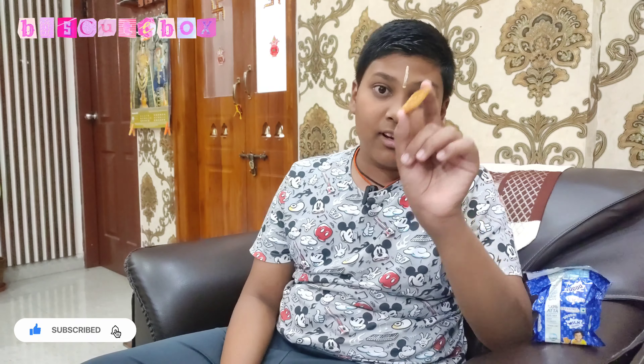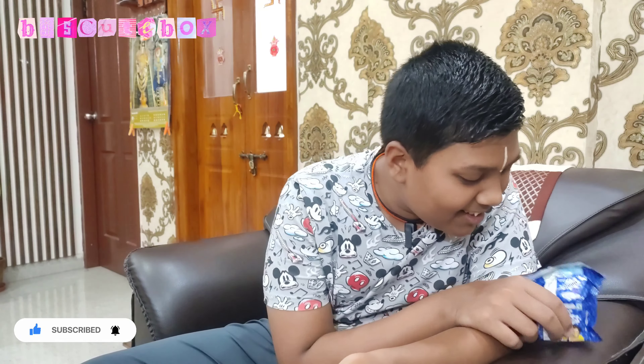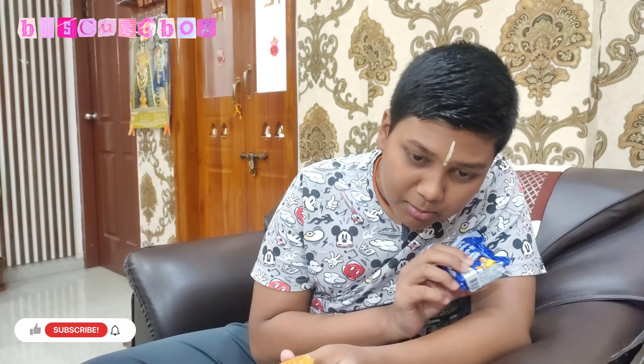Now let's look at the ingredients. We have refined wheat flour, sugar, edible vegetable oil, palm oil, milk solids, liquid glucose, invert sugar syrup, iodine salt. The main allergens in this biscuit are wheat, milk, and sulfates.